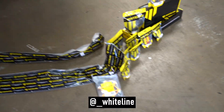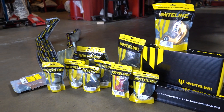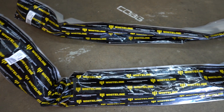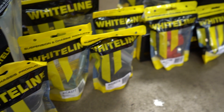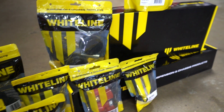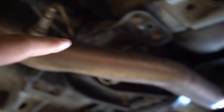Today's a pretty rad day because we have a lot of cool parts, as you could tell from the thumbnail. Whiteline sent us out a bunch of parts for this car. When we installed the five-speed back into the car, we did a couple of the bushings already — we did the shifter bushing, the transmission bracket, the pitch mount, and that's pretty much it.